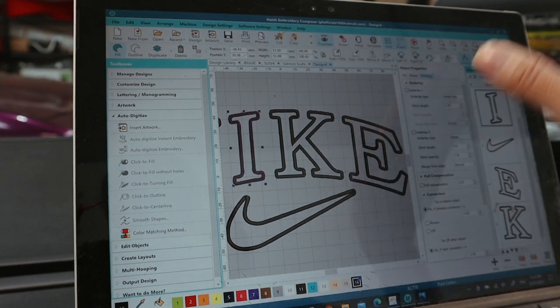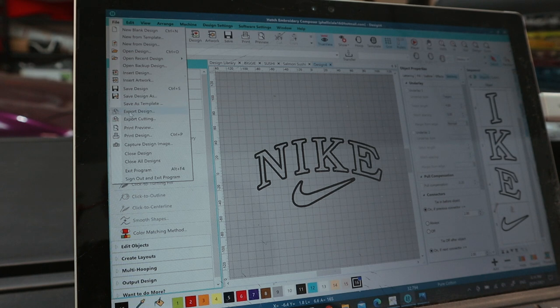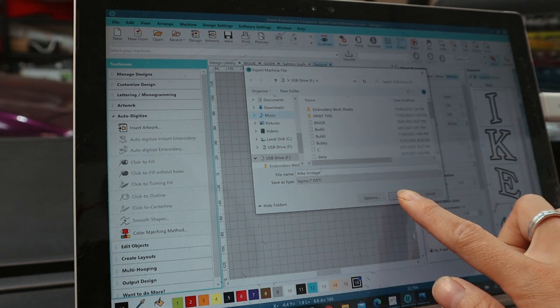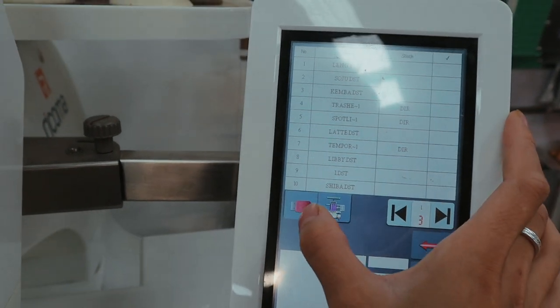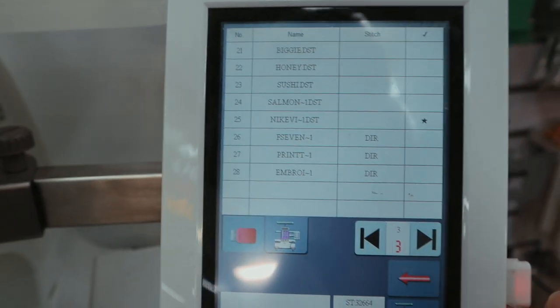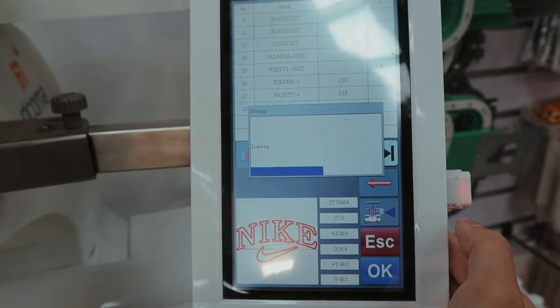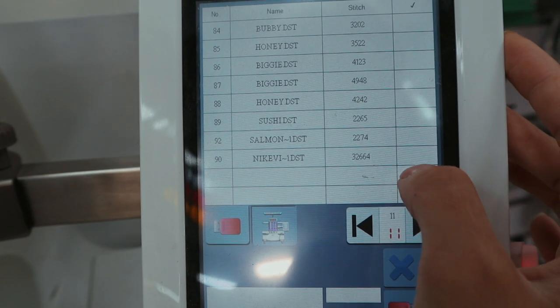I like to start with the text first, so I move the text to the top of the stitch order — spelling out Nike first and doing the tick last. The auto digitize had it in the opposite order, so I fix that so we know when it's about to finish. Then I go to File, Export Design, name it 'Nike Vintage,' save it to my USB, and load it onto the embroidery machine. I find the Nike design at the very end and save it to the machine.